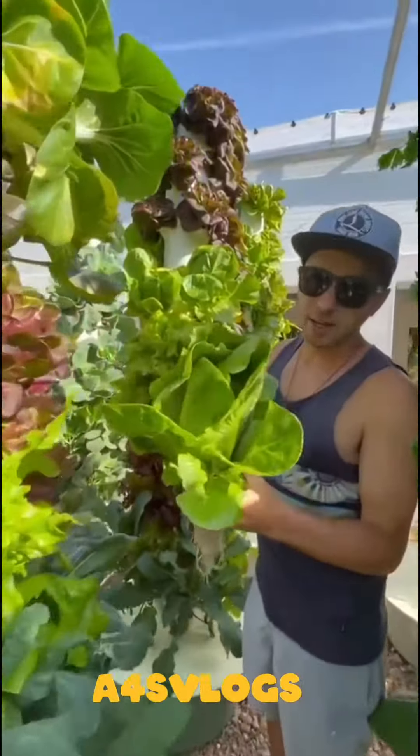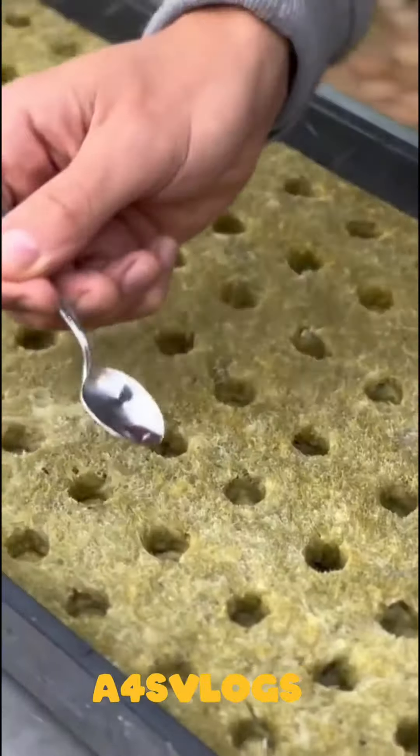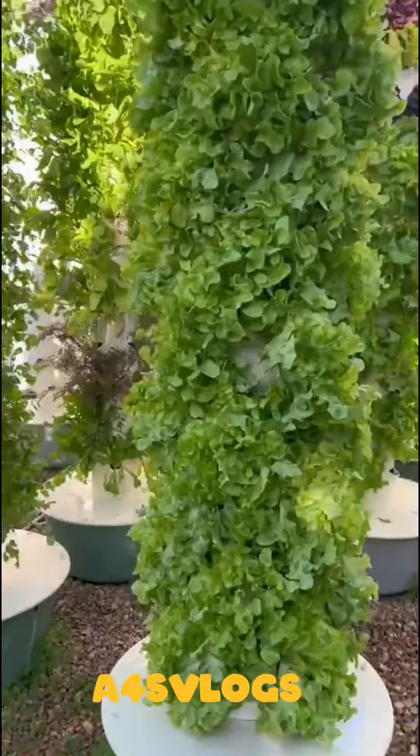It doesn't matter if you're growing romaine, batavia, oak leaf, salanova, lola, or iceberg lettuce. Always put one seed per hole when cultivating fully grown lettuce.